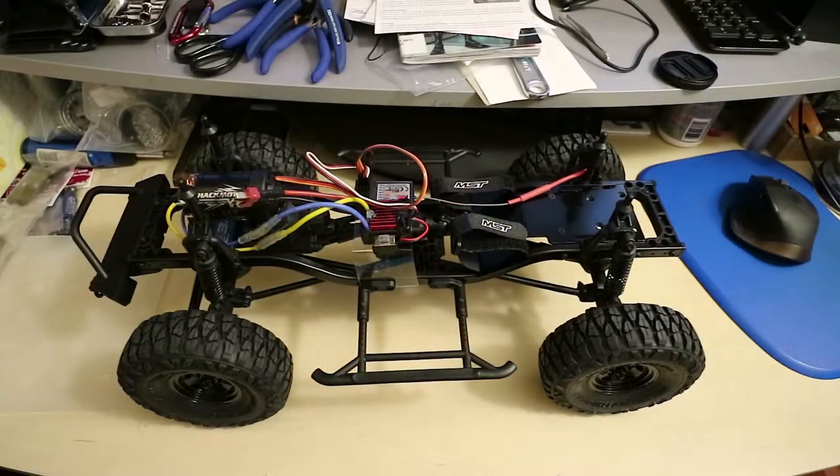Hello, welcome to my channel. Today I'm going to be showing you what is included in the Boom Racing 313mm extension kit that's made for the MST CFXW.